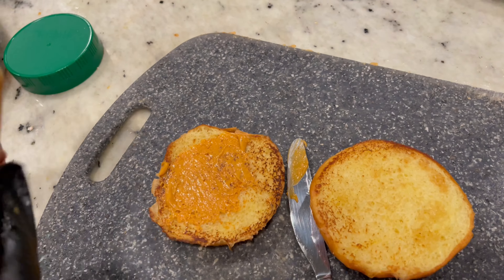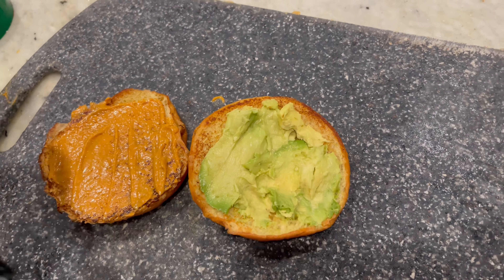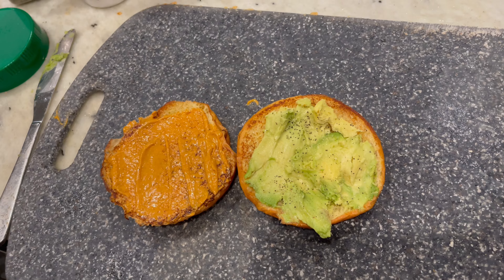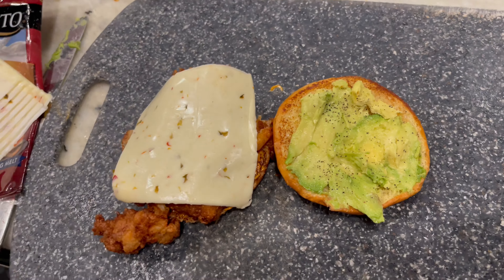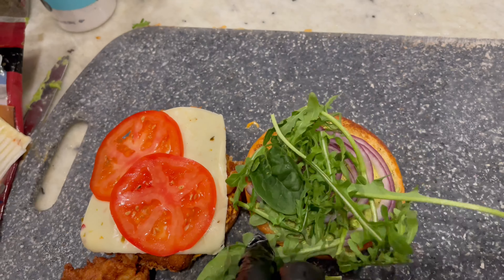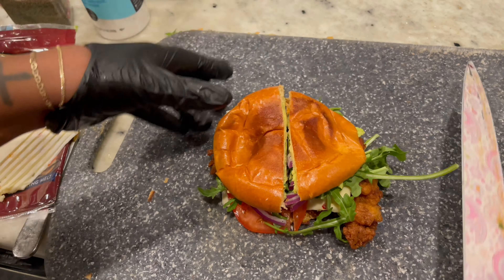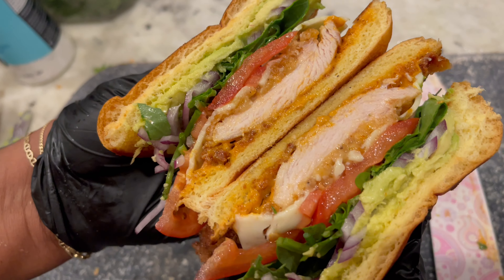Once you're done frying your chicken, you're going to build your sandwich. I'm going to speed past this part. You're going to add your avocado — make sure you put salt and pepper on it — tomatoes, pepper jack cheese, and so on. When this sandwich is complete, this is going to be one of the best chicken sandwiches you've ever had. And bam — here goes TamBam's famous chicken sandwich! Thanks for watching, don't forget to like, comment, and subscribe. Check out my other videos — till next time!